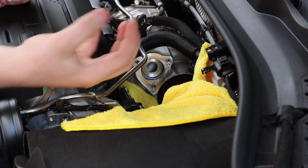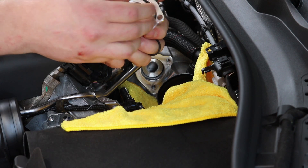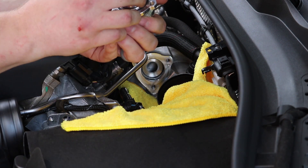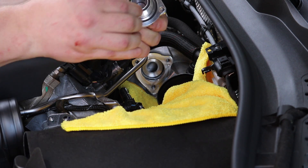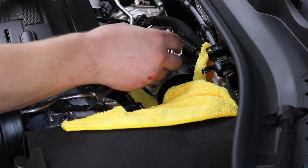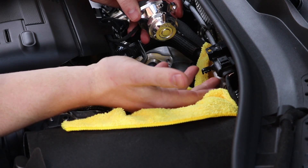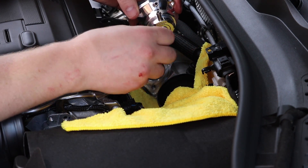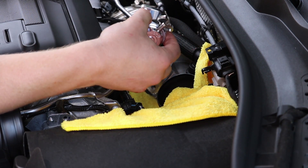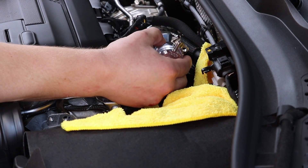Once you get the diverter valve off and all those screws unbolted, your next step is to put the new O-rings on the new blow-off valve. The big one goes on the big hole and the little one goes in right here. Then you want to bolt it back on where you just took the diverter valve off. I'm going to bolt mine with the hoses up — that's what I saw in other videos and the directions. It gives you a little more access in case you ever need to do anything with them in the future.